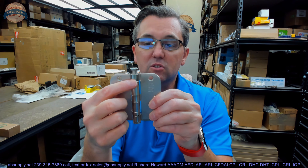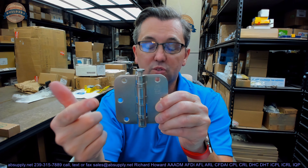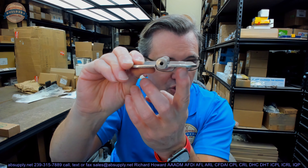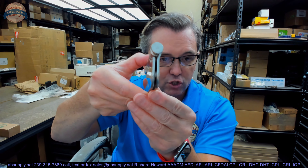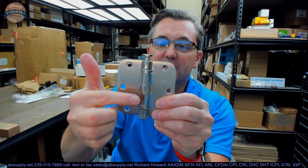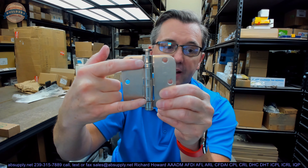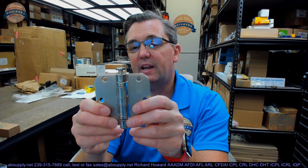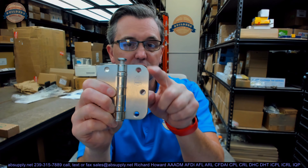Dissecting the part number: BB stands for ball bearing. 5000 means it's made of steel, it's full mortise — you can see from the swag on the hinge leaves that when the leaves are brought parallel, they're meant to be mortised flush to the edge of the door and frame. It means it's five-knuckle, and on a standard-weight five-knuckle hinge you'll have two bearing packets, whereas on a heavy-weight ball-bearing hinge you'll have four bearing packets. Adding the 8 in the part number tells us five-eighths radius.